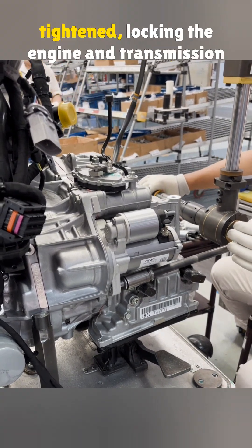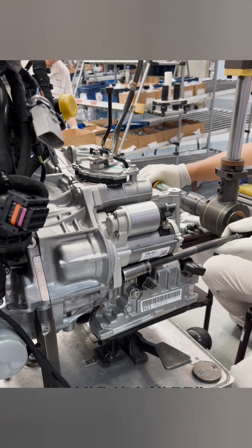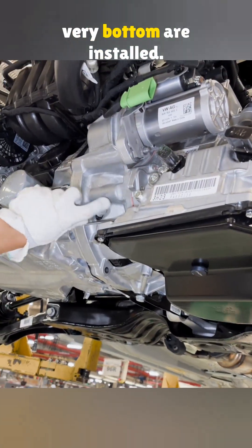Now the starter motor is fully tightened, locking the engine and transmission together. Finally, the three bolts at the very bottom are installed.